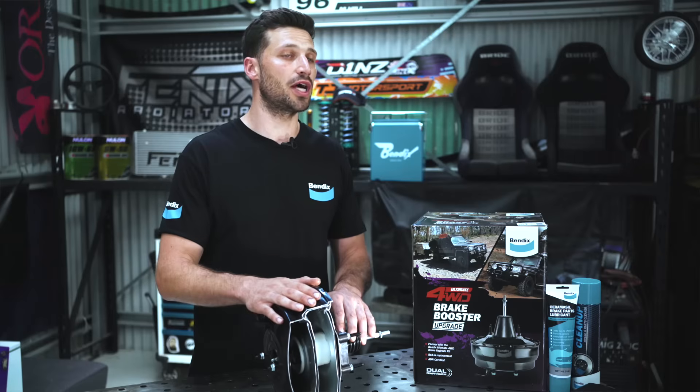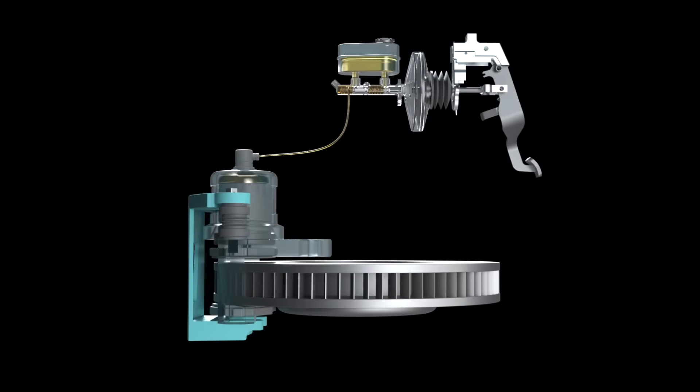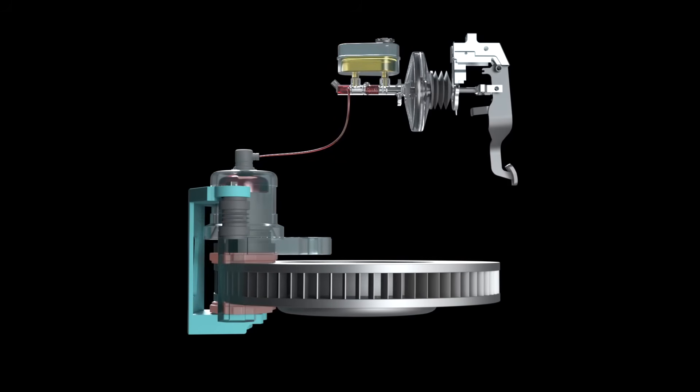Without a brake booster, the amount of force you would need to apply to your brakes would be enormous, the same way steering a car without power steering would be a pain. So it goes a long way in enhancing not only the safety, but also the overall comfort of your driving experience.